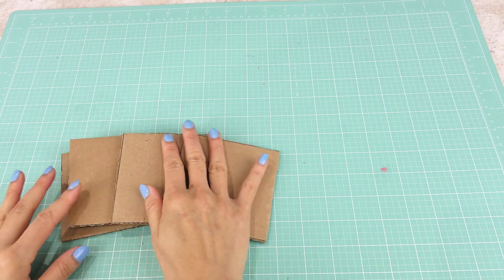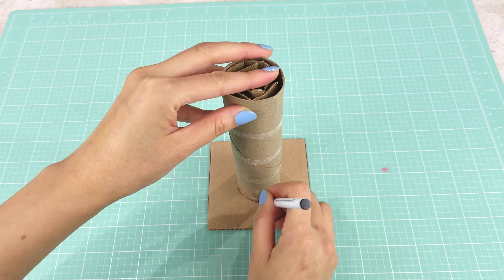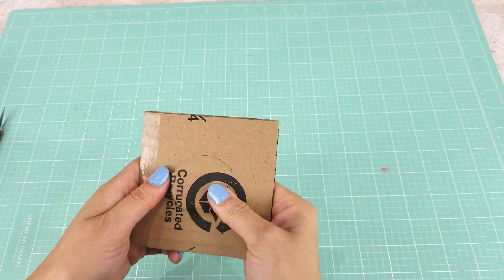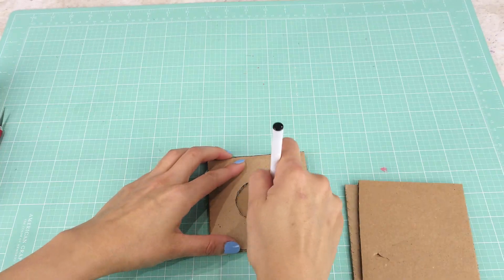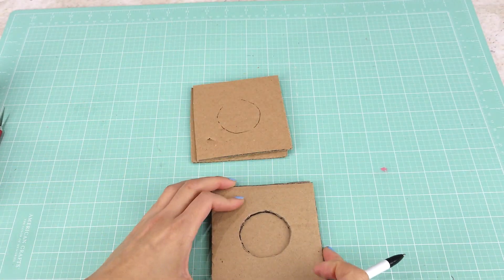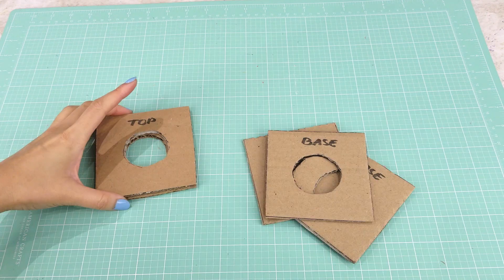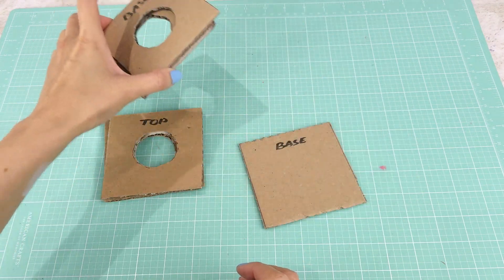I measure and cut out five squares of cardboard at 4 by 4 inches. I place the paper towel roll at the center of one cardboard square, trace a circle, and use an X-Acto knife to cut it out. I use that cutout to trace and cut circles on three more squares. We make four squares with cutouts and leave one square without a cutout. I label two squares with cutouts as the top and label two cutout squares plus the original square as the base.